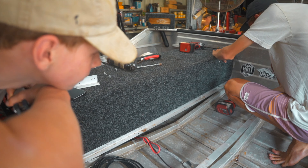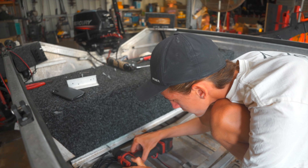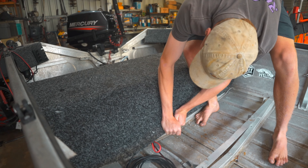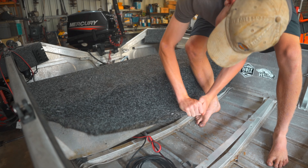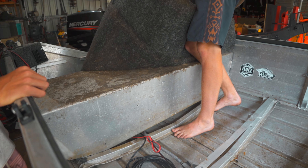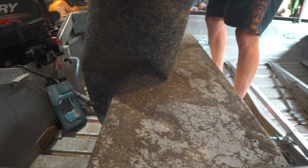There we go, so we'll remove this piece — it's straightforward, I'll pull that out. Oh, that's disgusting, oh that's so bad. You see why I wanted to replace this? Yeah, and it's moldy.